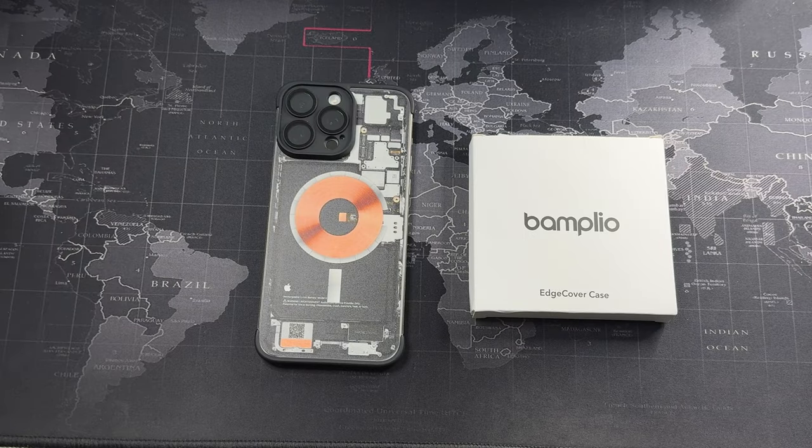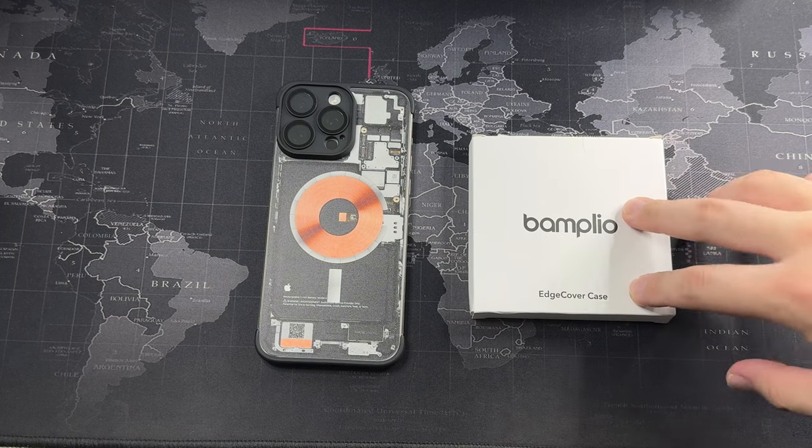Hey, what's going on guys? Meg here with Driven Tech Reviews, and welcome back to another video. So it's been a while since I actually did a tech review, or should I say a case review. But anyways, today we have a simple and minimalist case from Banplio.